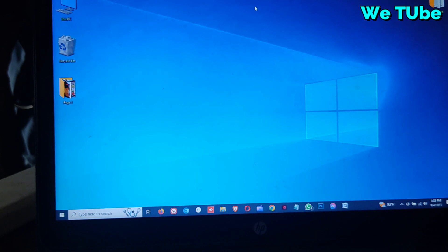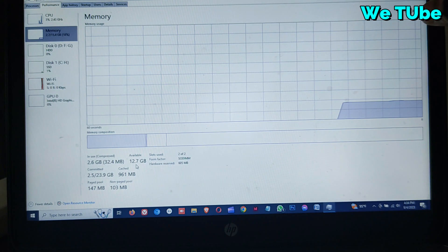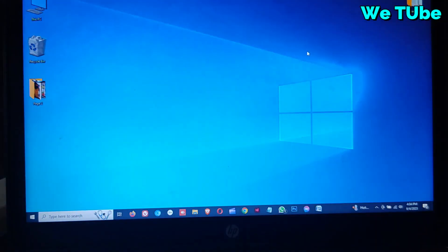Now I am going to open Windows Task Manager to check my laptop RAM. Here you can see 16GB DDR3. That means the RAM was installed successfully. So friends, in this way you can easily upgrade your HP 840Z2 laptop RAM.